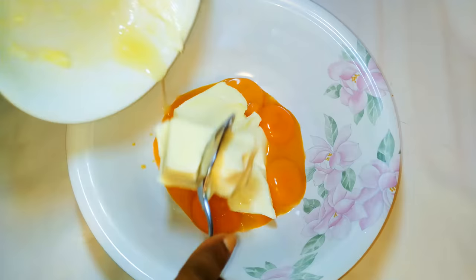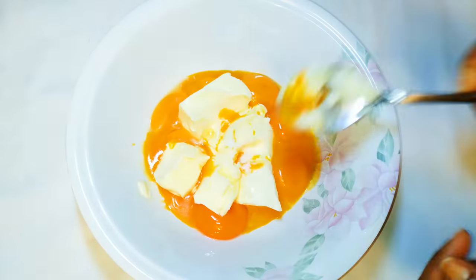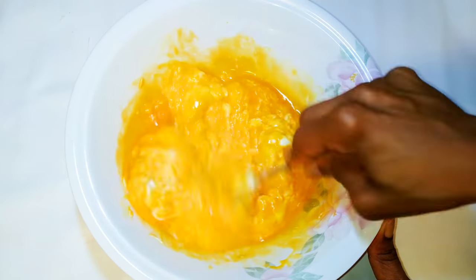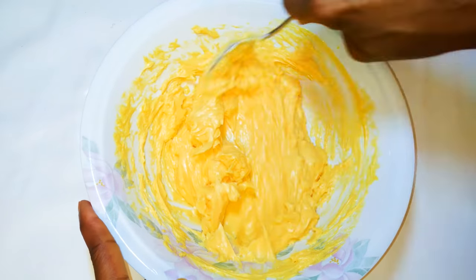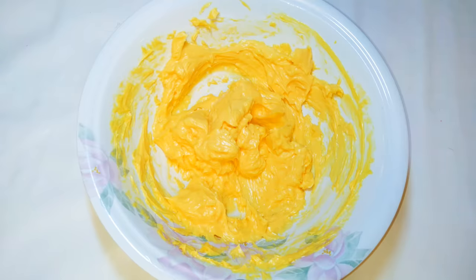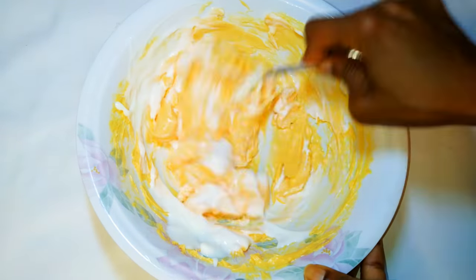Next I'll drop in about 200 grams of butter. I'll drop in a pinch of salt to taste. With the help of a spoon I'll give it a good mix. Next I'll drop in 150 grams of fresh yogurt — this is unsweetened yogurt.